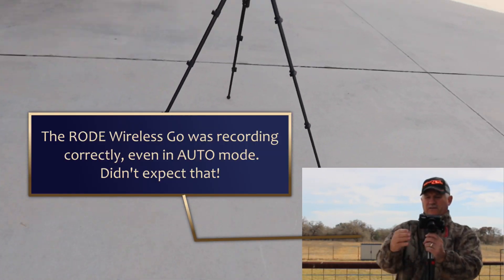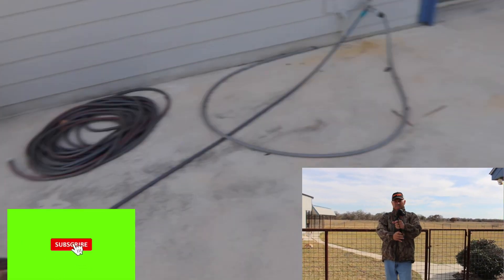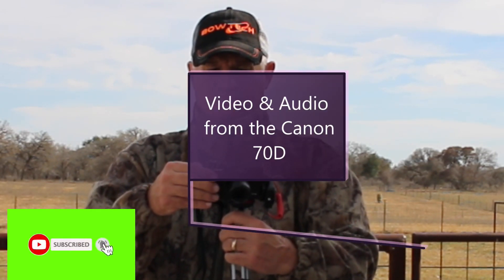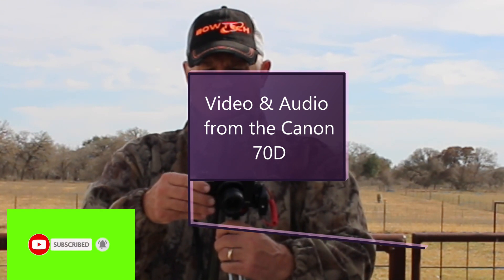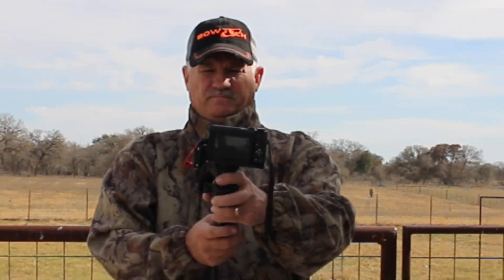I'm going to turn this camera away while I get to the menu settings. I've got to stop the camera while I do that and go from auto settings on the audio to manual. So I'm going to stop recording on the G7X Mark III and leave the 70D running, and turn the audio to manual. Alright, so I should be recording now with the G7X Mark III and the Wireless Go from Rode. I've got the microphone with the original dead cat on it, same location, spinning around — hopefully you can hear the difference in my audio.